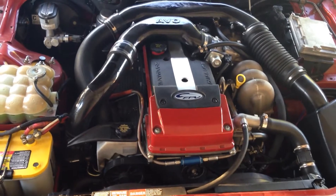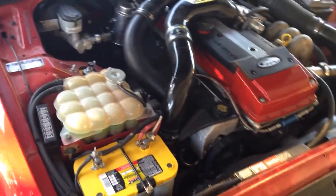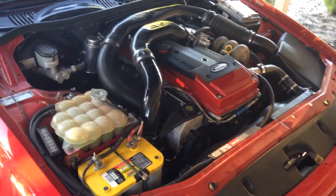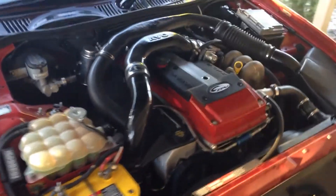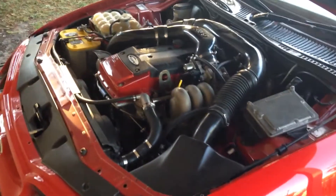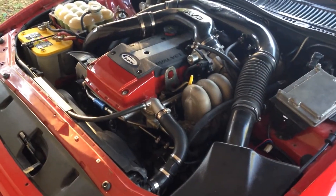That's what's under the hood - as stock as possible. She sits in there pretty sweet, right down too. Still having the bonnet liner in place.